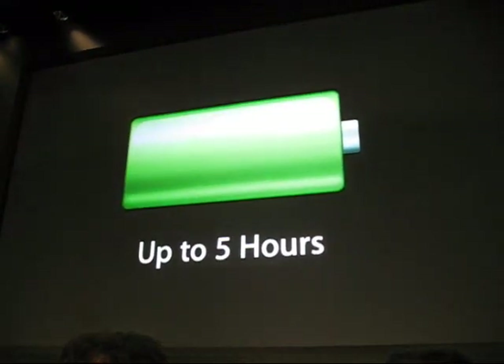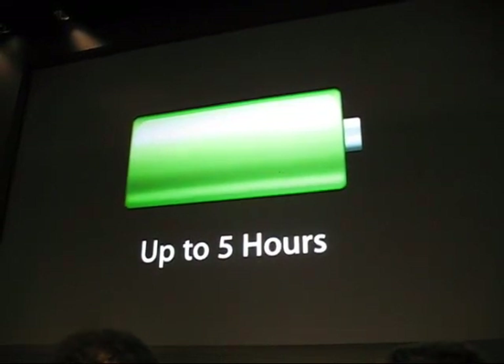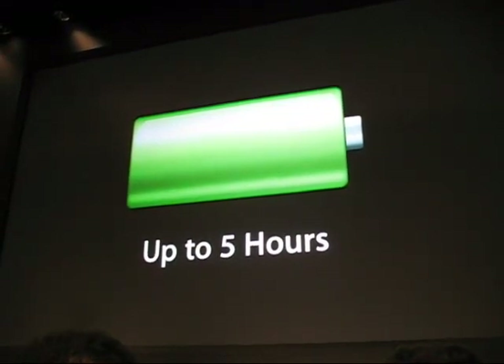MacBook Air gets astounding battery life — five hours of battery life, in fact, during wireless web surfing.